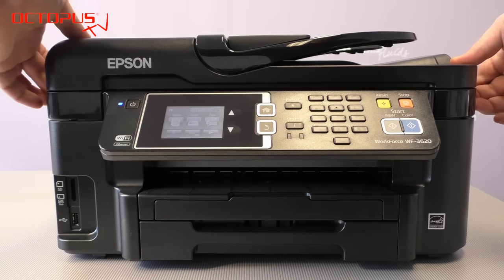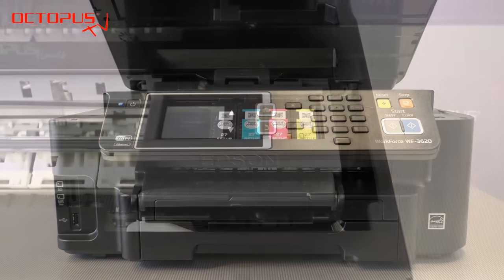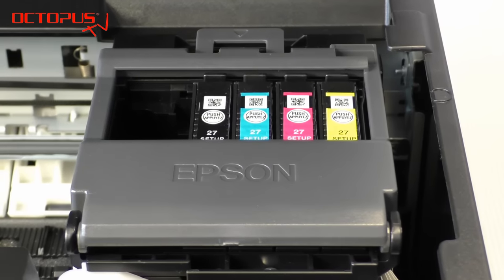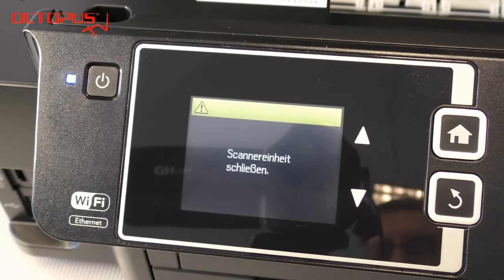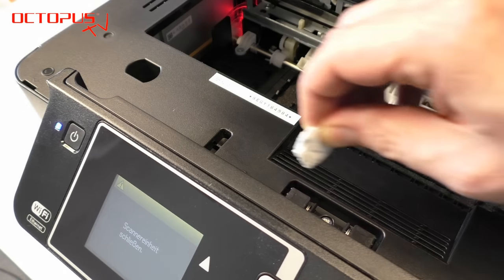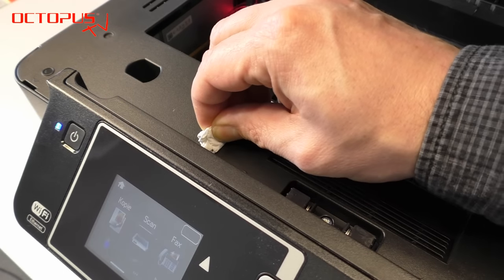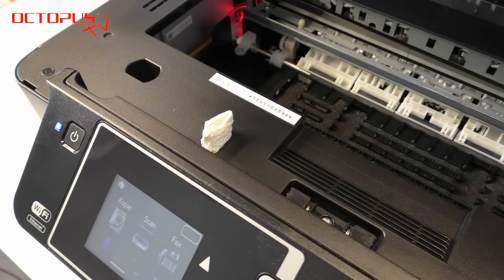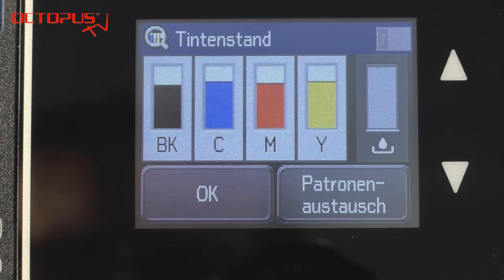To get access to the printer compartment we open the upper lid, which is the scanner unit of our Epson. On the right side you can see the printer compartment containing the cartridges. The printer shows on the display that the upper lid is open, but we would like to work on the printer while that lid is open. Therefore we bridge the contact switch, and now we have access to the normal functionality in the menu again.